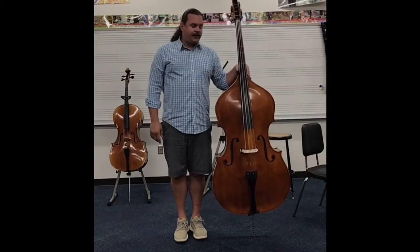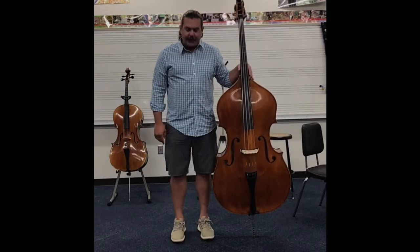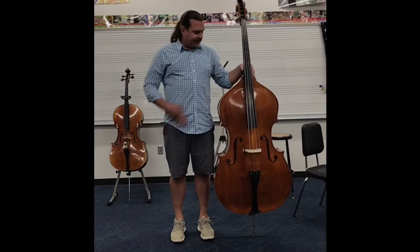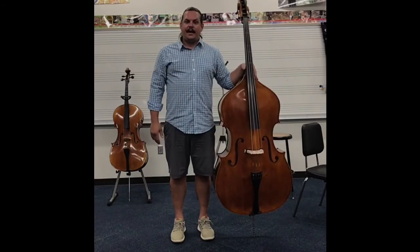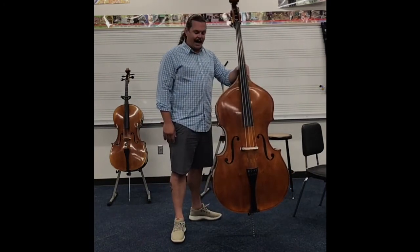I would like for you to stand with the bass in your left hand, both feet about shoulder-width apart, right directly in line side by side with the bass. Then I would like for you to take one step back with your left foot and turn your left foot out.